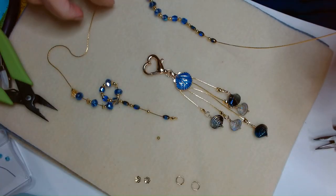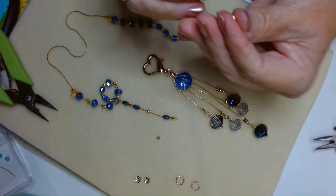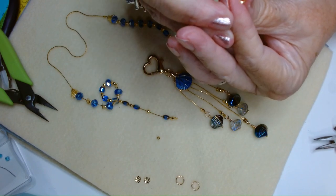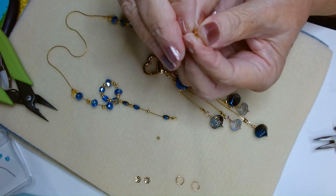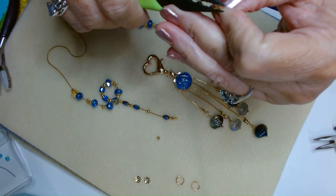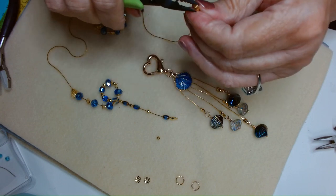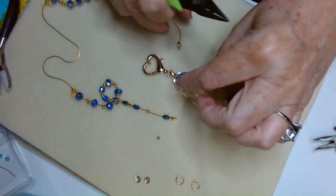I have everything strung onto our chain now. Here's how we finish up: grab a clamshell, put it on, then put our crimp tube on and clamp that down. Make sure it's strong, then pull down our clamshell. We got a good connection there. Now we are ready to attach.